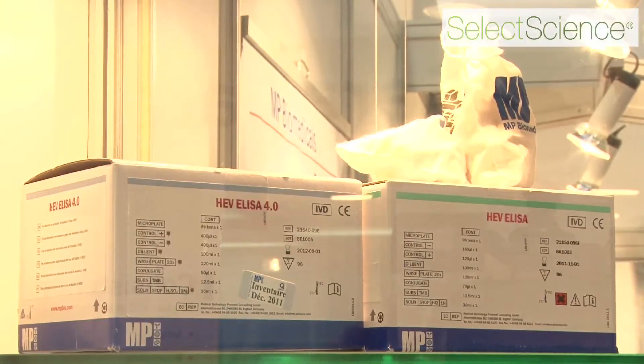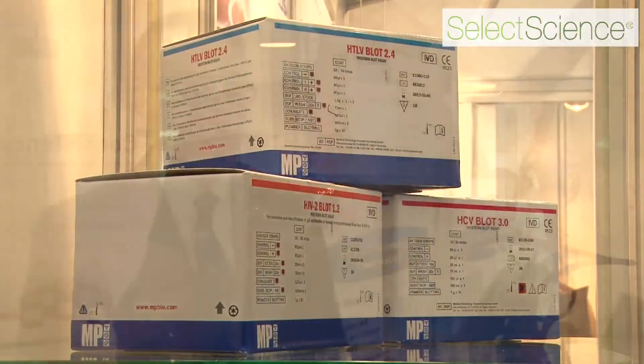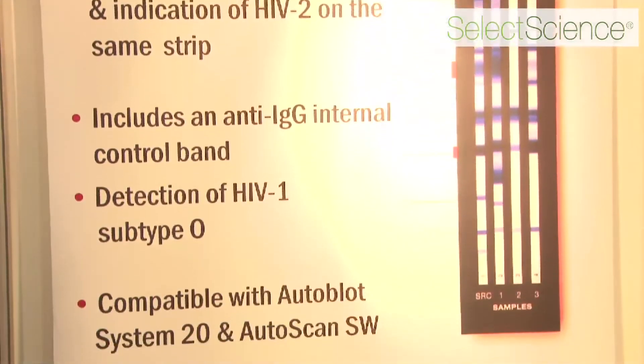We have a range of in vitro diagnostic products covering infectious diseases, cardiology, and metabolism, including metabolism of the newborn. Starting with infectious diseases, we have a range of ELISA test kits covering Hepatitis B, Hepatitis C, and HIV. We use those test kits for screening both donors and patients, and any positive results can be confirmed on our Western blot tests. We have a range of Western blots for each of those assays — HBsAg, HIV, and Hepatitis C.